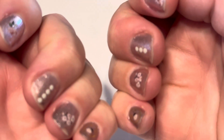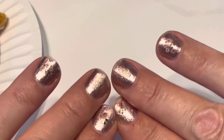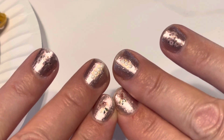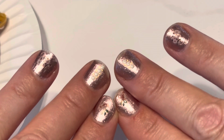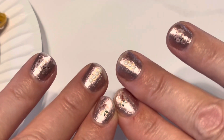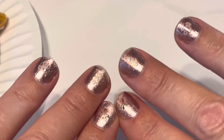I was trying to let them grow out before I did the nail dip again, but I'm gonna go back to nail dip and hopefully it'll last three or more weeks like before. I'm gonna do it thicker rather than thinner and see how it goes.